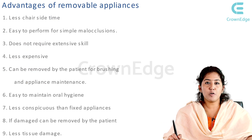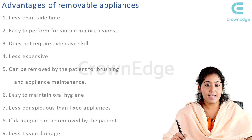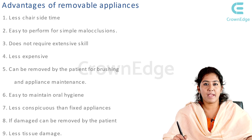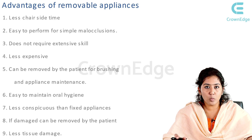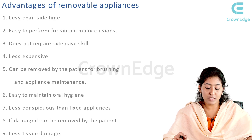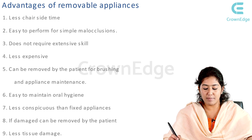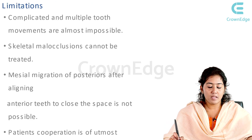Advantages of removable appliances: less chair-side time, easy to perform for simple malocclusions, less expensive, can be removed by the patient for brushing, appliance maintenance is easy, easier to maintain oral hygiene, less conspicuous than fixed appliances, if damaged can be removed by the patient, and less tissue damage.